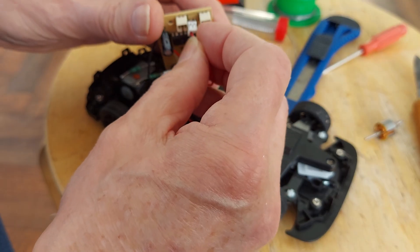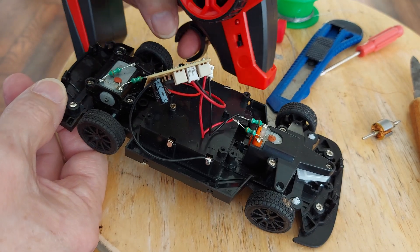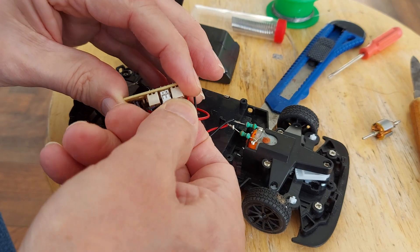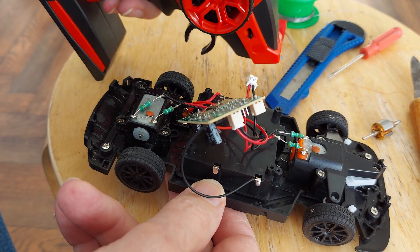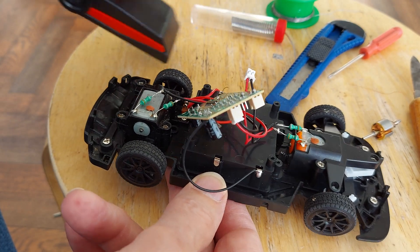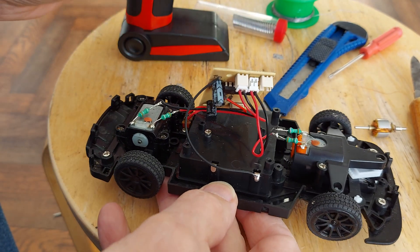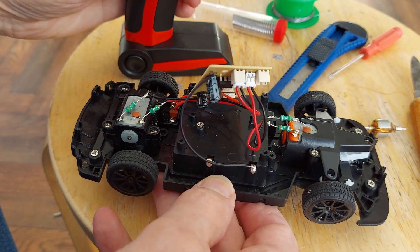If I disconnect the motors and connect up the drive motor to either port - that's the forwards/backwards port - nothing happens when I press the steering. If I put it in the other one, which is the one I want for steering, it works. And if I put the steering motor in the one that is the forwards/backwards port, everything seems to work.